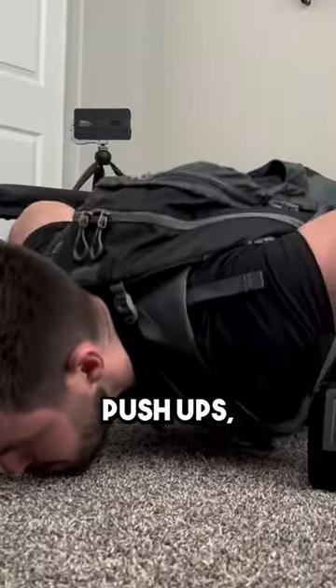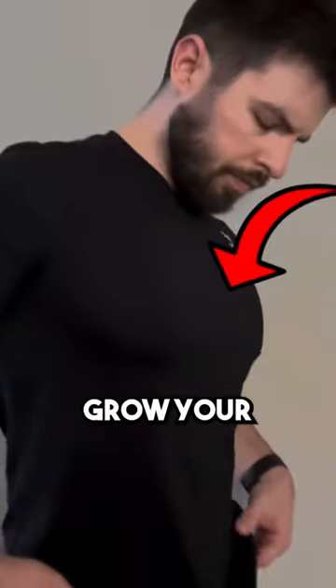And then you're going to perform deficit push-ups. Go all the way down, touching your chest gently to the ground, and push all the way up to a full lockout. This will grow your chest.